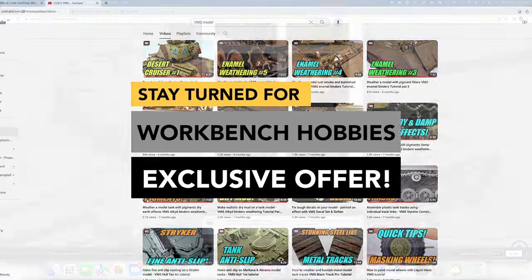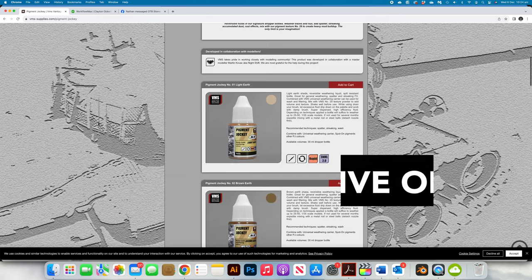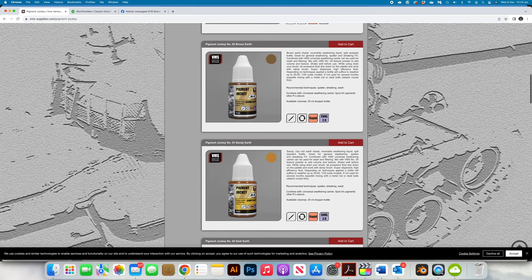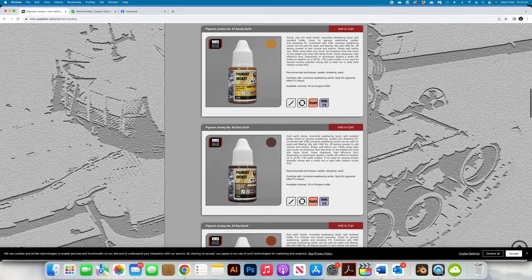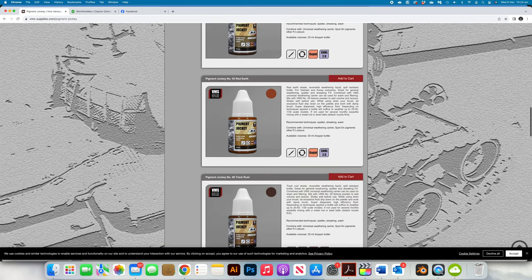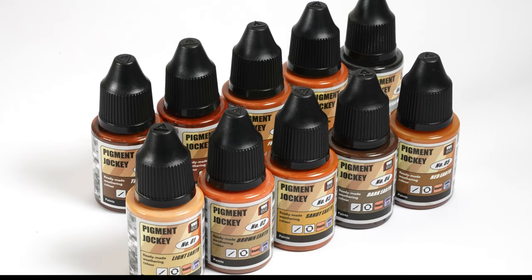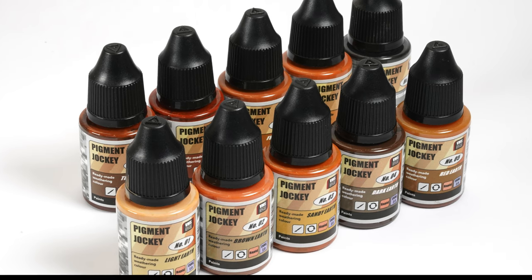At first, I didn't understand exactly what a Pigment Jockey did or was, but as I see it, it's VMS's range of pre-thinned enamel paint specifically designed to work with common tones when weathering your models. There are 10 colours in the range at present, spanning over three groups of colour tones.